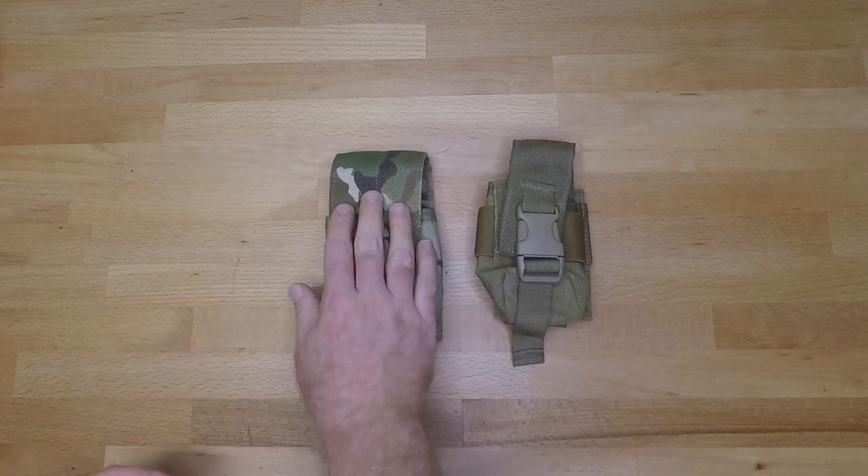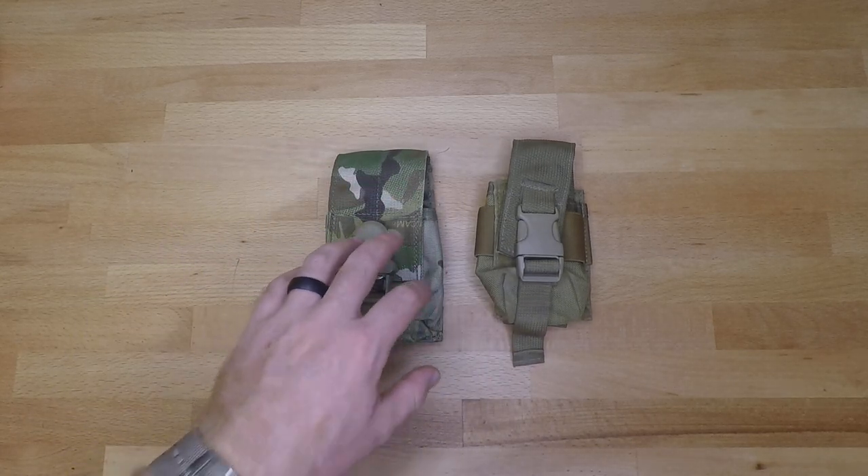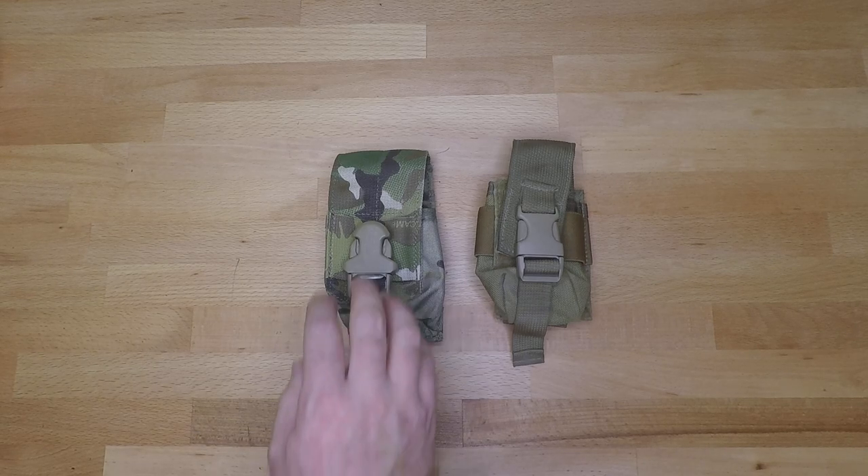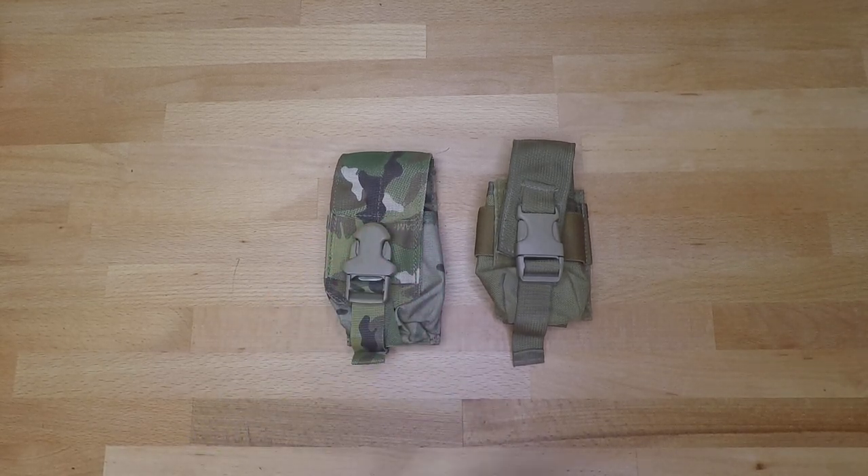It comes in multi-cam and tan and you can find both. Every now and then you can find some that are more of like the navy silk camo pattern as well as ranger green, but I haven't seen a whole lot of those — mostly the tan and the multi-cam.